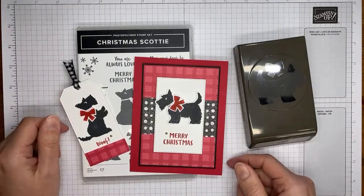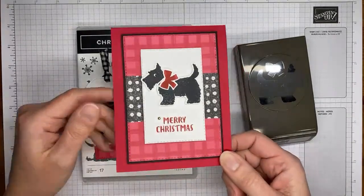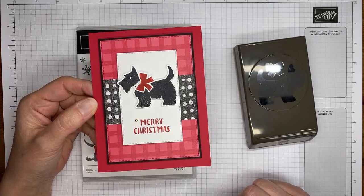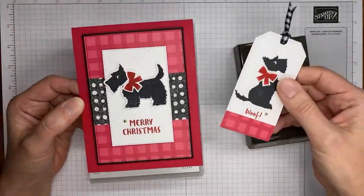Let's talk about what we've got here and what we're doing today. This is the card, and it's a pretty simple little card. I just made it with a little tag to go with it.